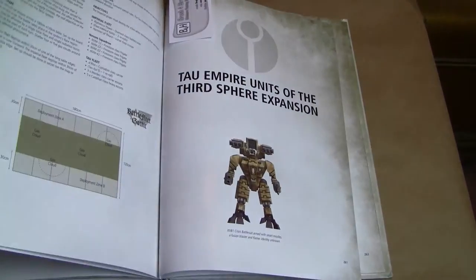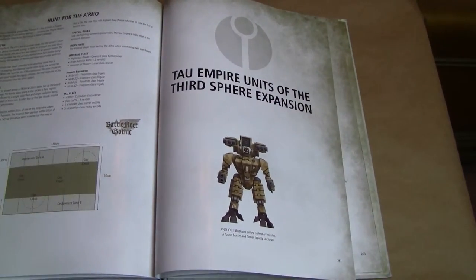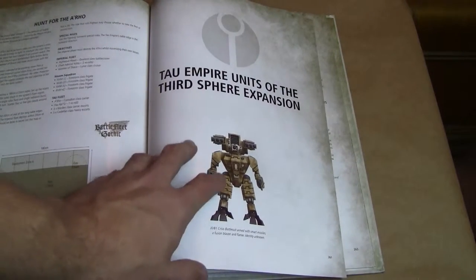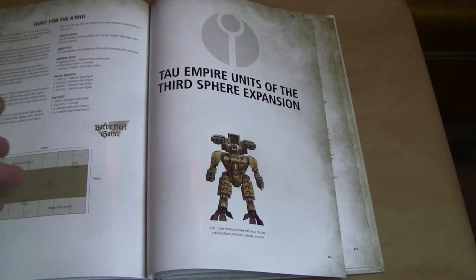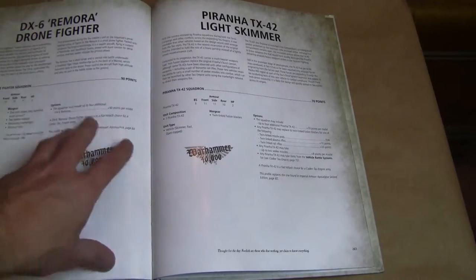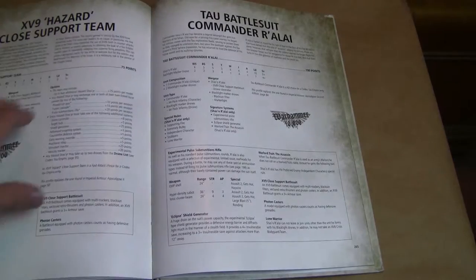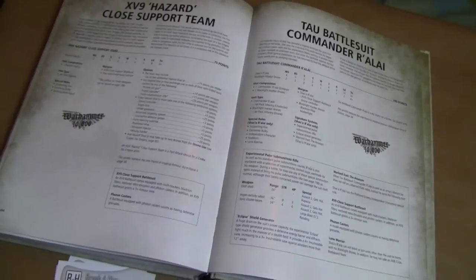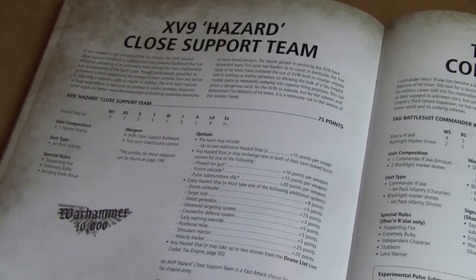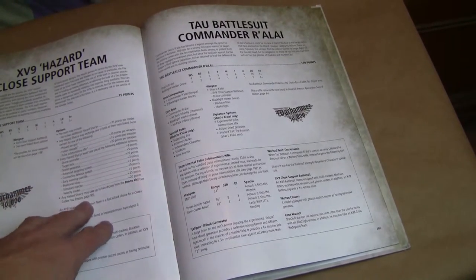Moving on to the last section — this is my favorite spot in the book: Tau Empire Units of the Third Sphere Expansion. This is stuff that's not tied to the campaigns, but it's kind of a benefit to Tau players who purchase this book so they have physical copies of the rules. You've got the Remora Drone Fighter, the Piranha Light Skimmer, and the Hazard Suits. You get those for regular games with updated rules, and it tells you how much their war gear costs.